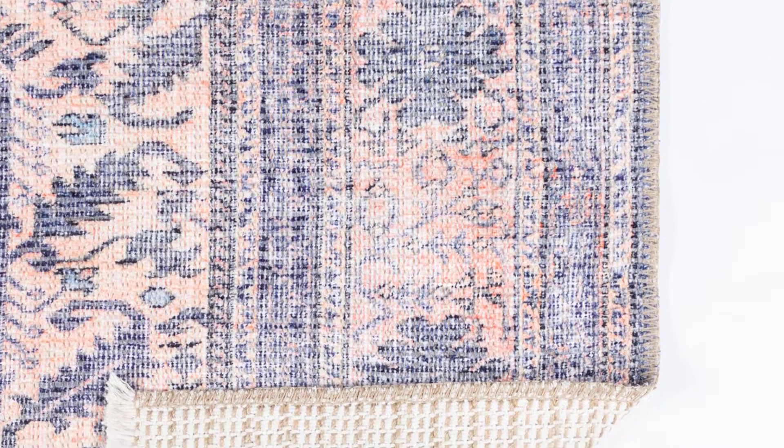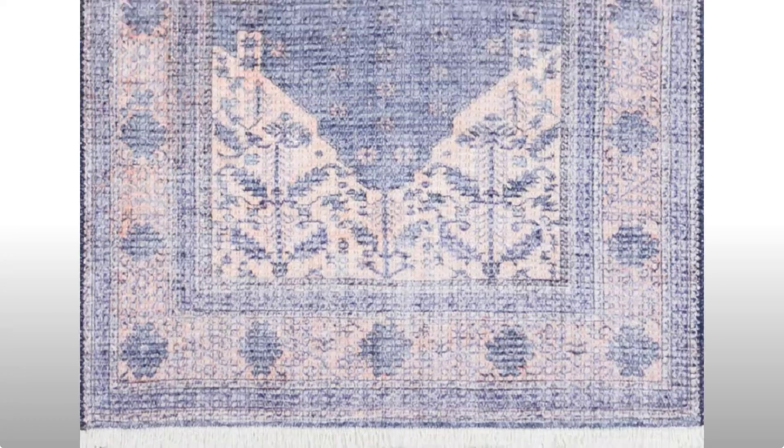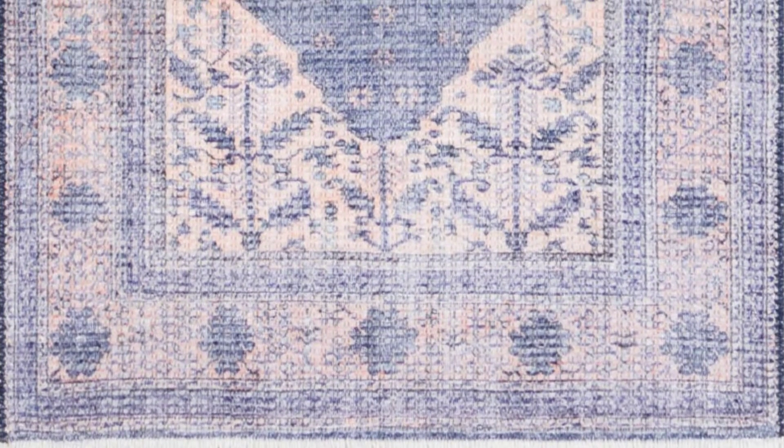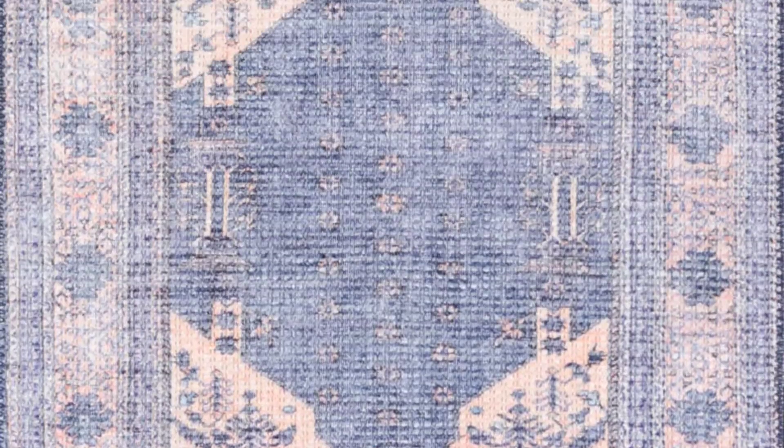An indigo and peach color scheme twists this traditional Turkish rug pattern to feel like a younger and fresher take. Repeating designs of flowers, leaves, and branches add a simple beauty to the surface. Soft underfoot, you'll love having it rolled out in your living room or a bedroom.